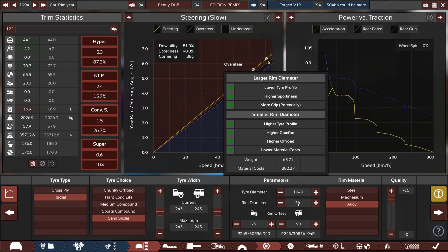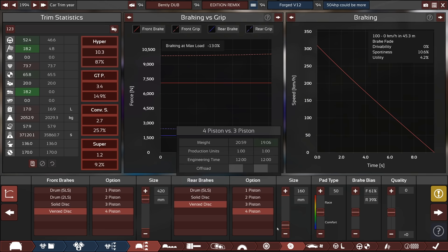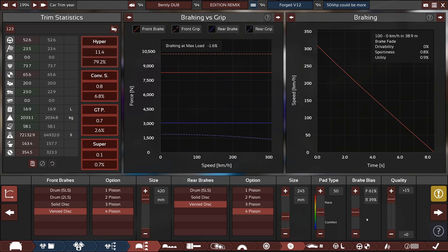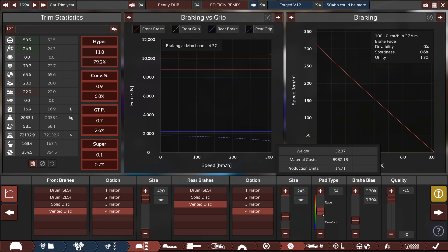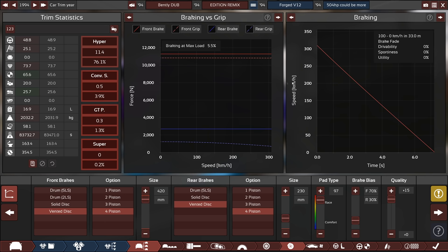36-inch wheels — you don't see that too often. For brakes, the vented discs aren't even close to strong enough. Quality time — it doesn't matter if it's expensive, it's a Bentley. The brakes currently have an incredible front bias. I'm going to turn up the quality — I really want race brakes. We have literal race brakes now. That's going to be quite difficult to stop this car safely.